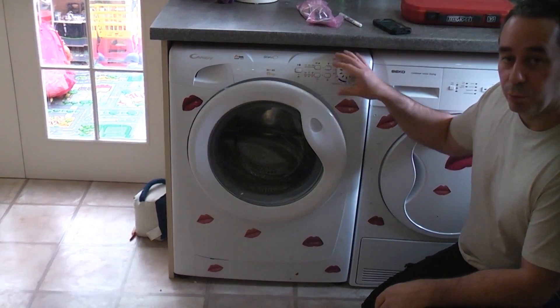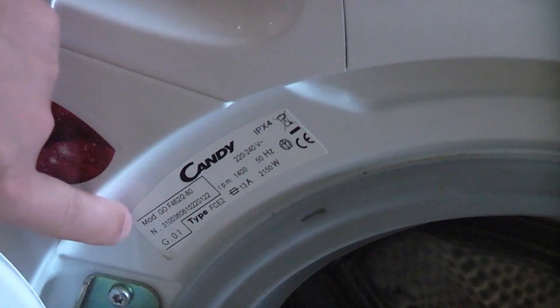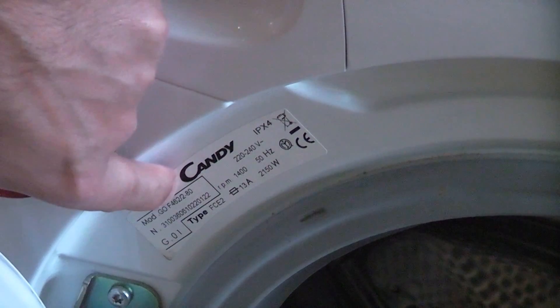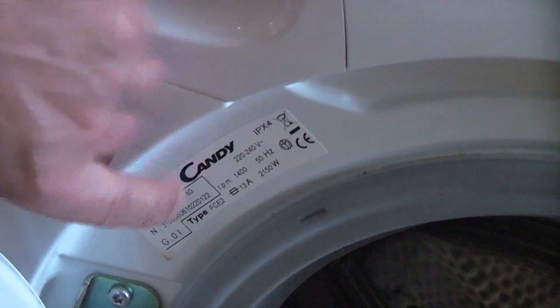We've determined that the actual circuit board on this machine is faulty, so we're going to replace it. On this particular machine, if you open the door there is a label which has the make, the serial number, and the model — which ensures you get the correct parts for this machine.